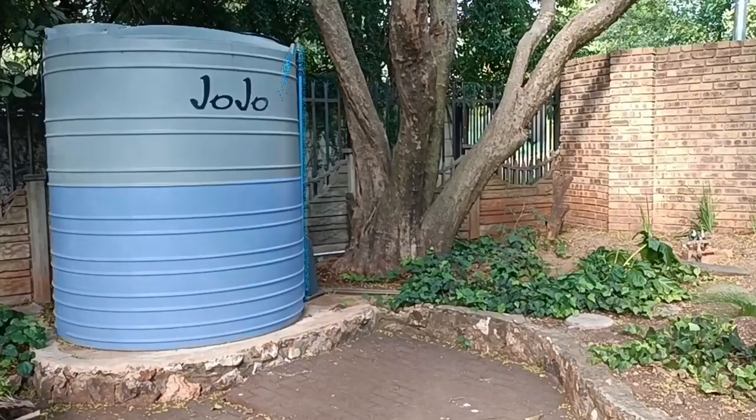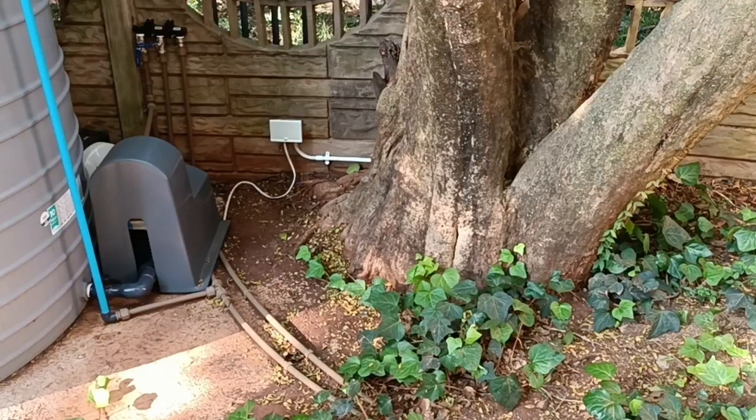More about the bypass in a bit. The water then flows towards the tank where it is regulated by a floating ball valve. This keeps the tank full at all times. At the bottom of the tank it feeds into the pump.